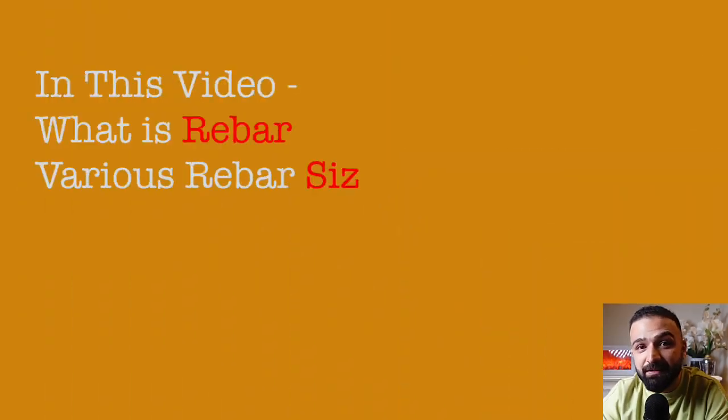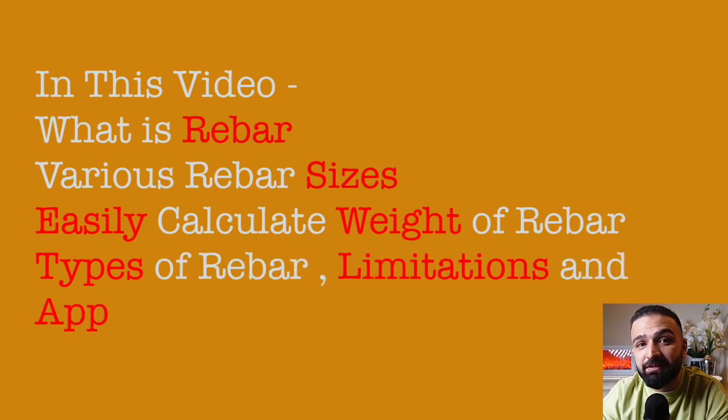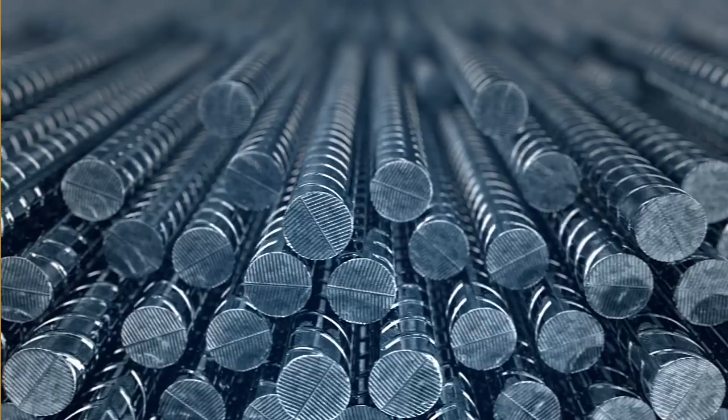In this video, we will explore this unsung hero in a little more detail. We will look at the various shapes and sizes this comes in, the various types, and also the various functions each of these types plays in maintaining our modern skyline.